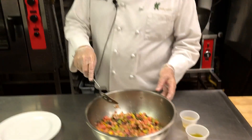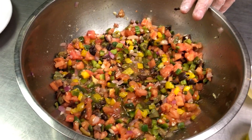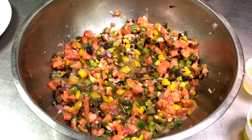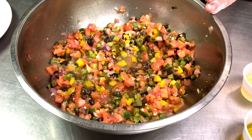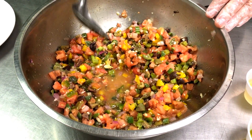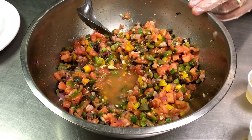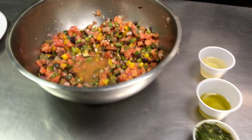The accompaniment is going to be a Mediterranean salsa. What we have in here is tomatoes that I concasseed — which means I took the skins off of them, deseeded them, and diced them up. In addition, I have green and yellow bell peppers, garlic, capers, and kalamata olives.